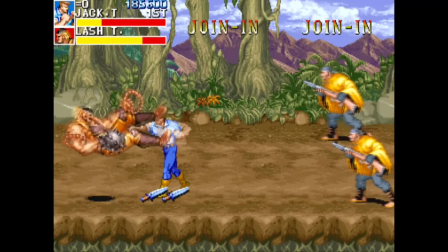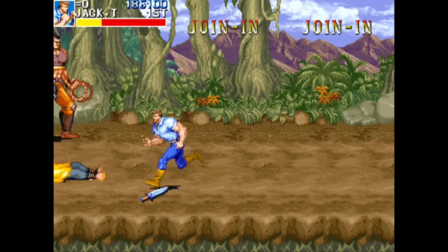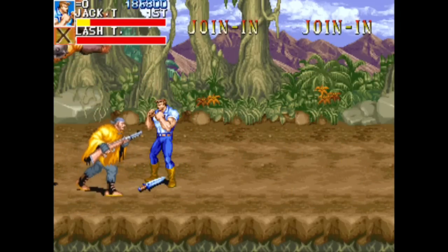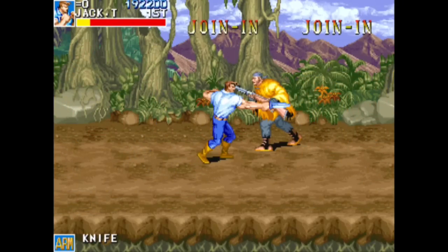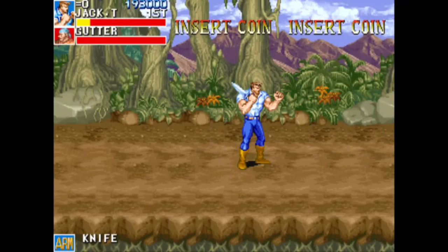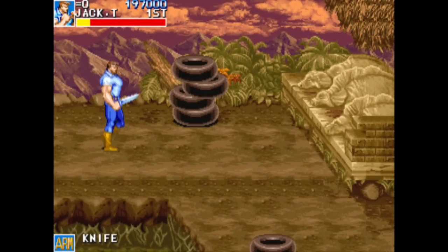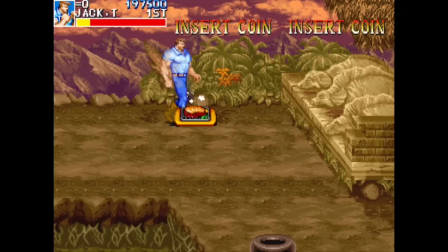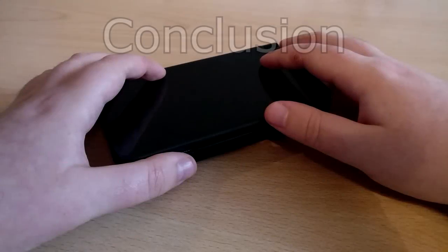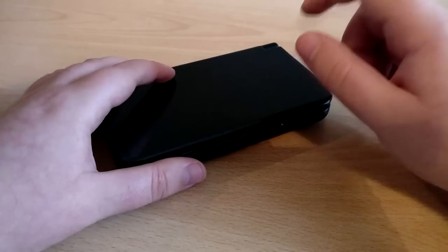Finally, MAME — arcade emulation. If you're looking to emulate arcade games, this is the thing to do it on. Cadillacs and Dinosaurs ran at a perfect frame rate with great sound, and I got through a good few levels. The same goes for Metal Slug — I tried all the Metal Slug series from the original arcade and they all worked perfectly. Great arcade emulation on the whole.